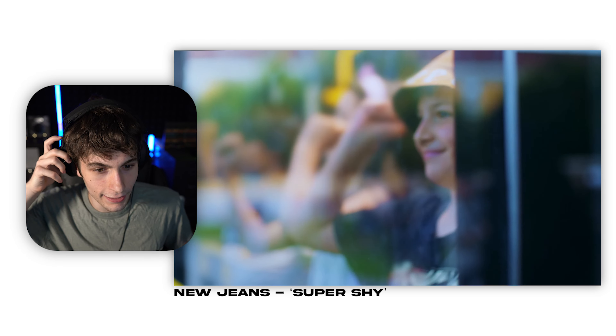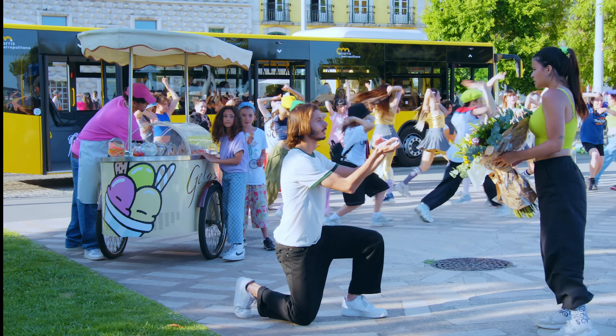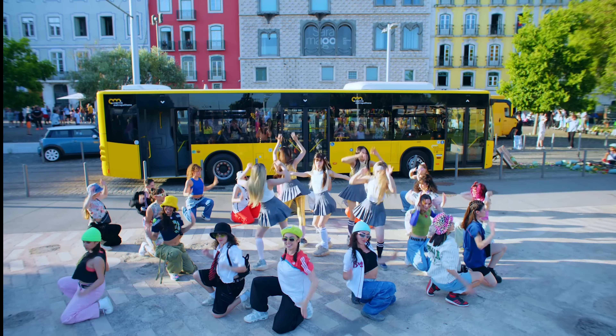This is really catchy. The guy is proposing to the girl and she's thinking about it but then she's like, nah, I'm gonna dance in New Jeans.